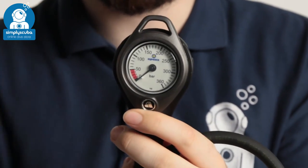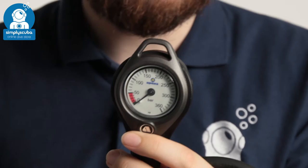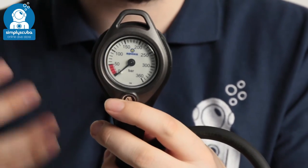The dial itself, if you shine a torch on it, will glow in the dark. So it's useful for night dives and useful for wrecks and whatnot.